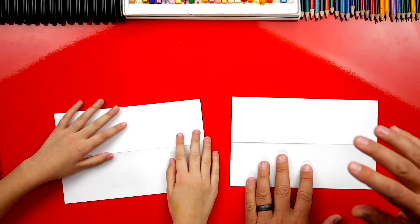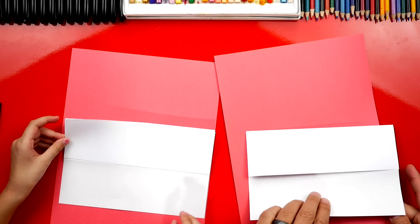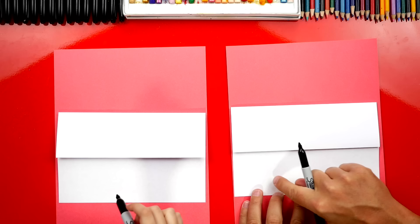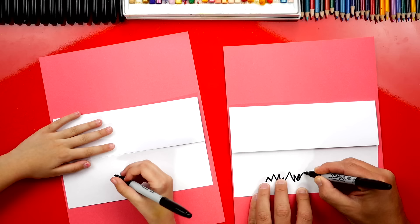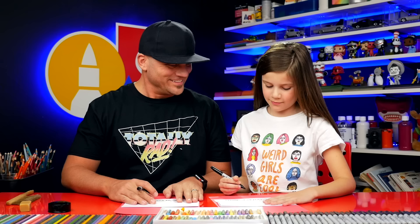Now we're gonna use another sheet of paper — just a scratch piece to protect our table from our black markers. You can use any paper you want. We're just using red so it's easier to see our drawing. First step, we're gonna draw the grass down here at the bottom of our paper. We're gonna draw a zigzag line — some of the zigzags can be small and some can be big so our grass looks natural and cool.